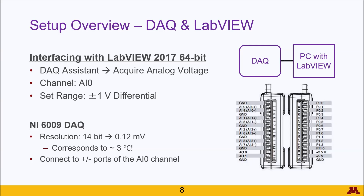On the software end, you'll be using the DAC assistant to acquire an analog voltage. Make sure that it is set to AIO, which references the channel that the DAC is bringing the information through.